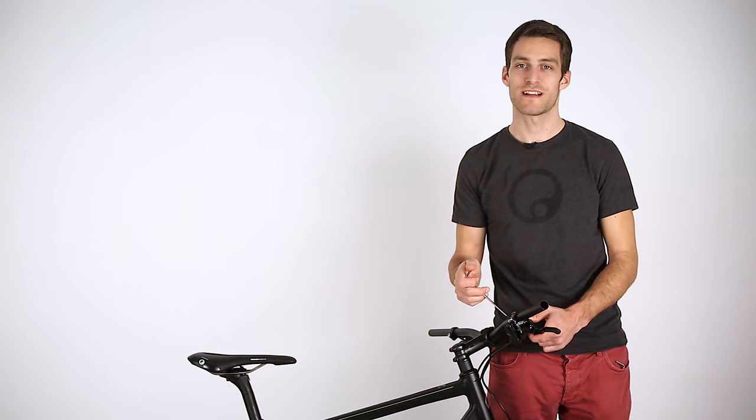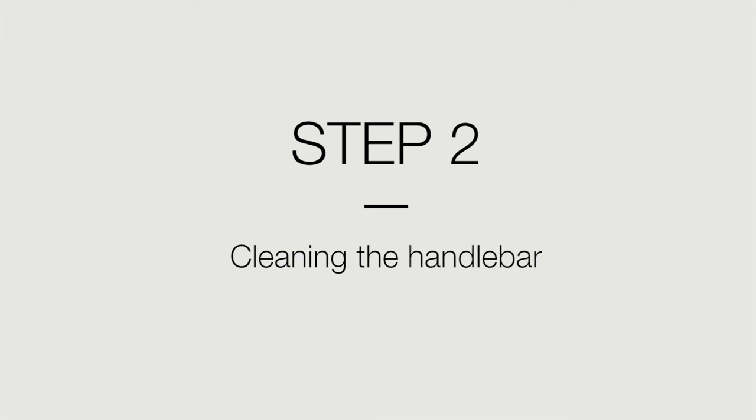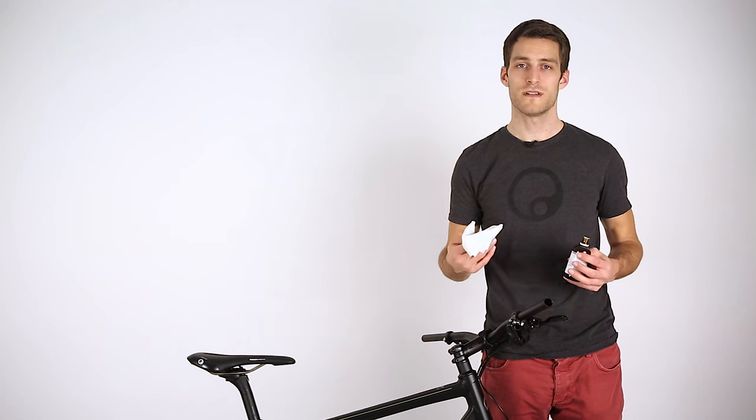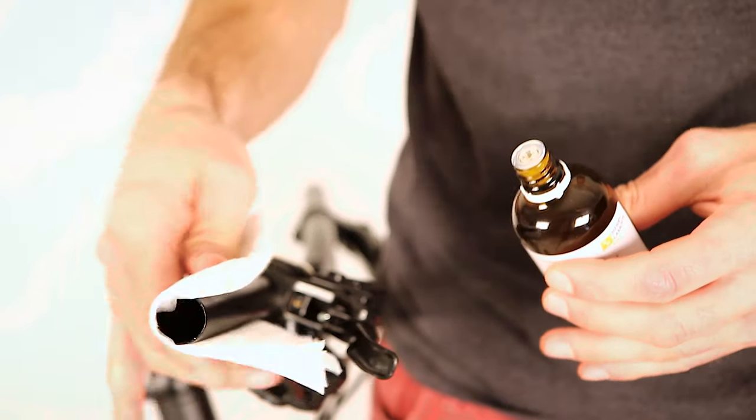Begin by loosening the shift and brake levers as well as other cockpit controls such as a bell. To remove all grease and dirt, use a clean cloth lightly covered with isopropanol or alcohol to clean the handlebar.